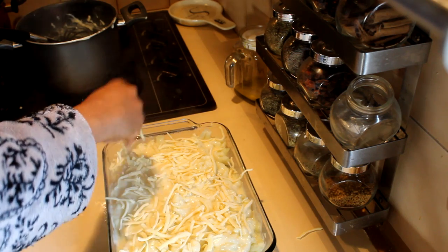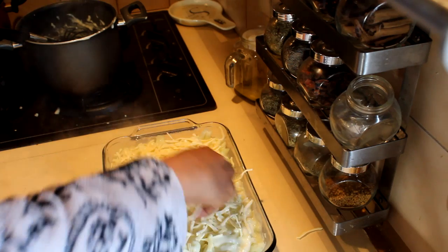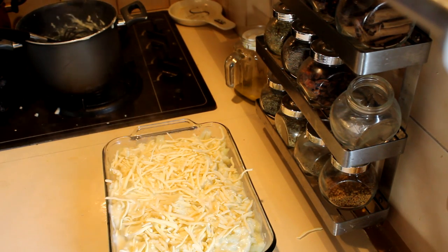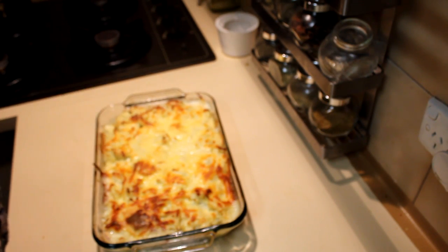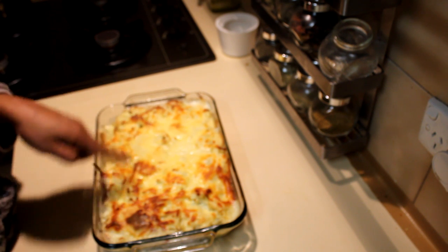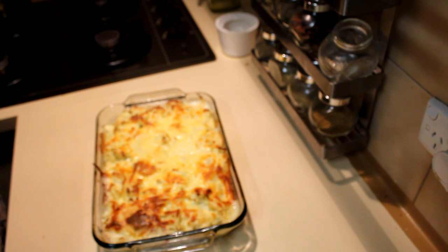I'm going to leave this in the fridge once it's cooled down and come back from work and bake it for about 20 minutes. I put the broccoli and cauliflower in the oven at 180 degrees for about 20 minutes and it's a nice golden brown on top. I hope you will enjoy this recipe — thank you for watching.